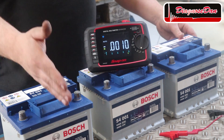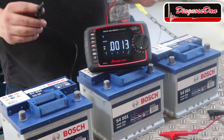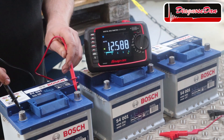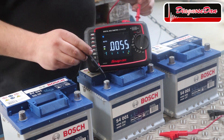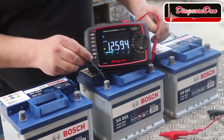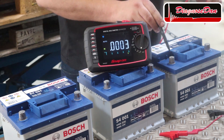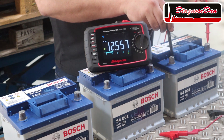In front of me are three identical car batteries. Let's start out by measuring the voltage of each one. This one has got a voltage of 12.5 volts. The one in the middle also 12.5 volts, and finally the last one again 12.5 volts.